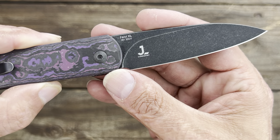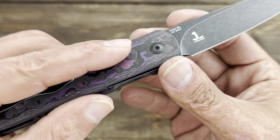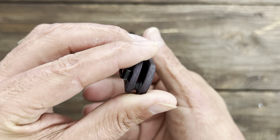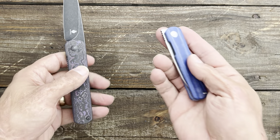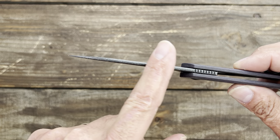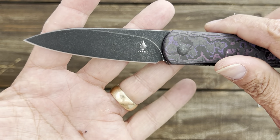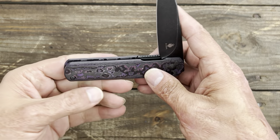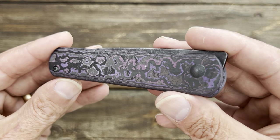This premium one is in 20CV. Deep carry pocket clip. Now these are tip-up, right-hand carry only — just like on the original one. Such a good knife. You have a nice, beautiful crown spine on these. I love that they went with the blackwash instead of just a flat black. I think the black looks good with the purple, and I'm sure that vibrant purple is not coming out that well through my camera, but just trust me — it's beautiful here.